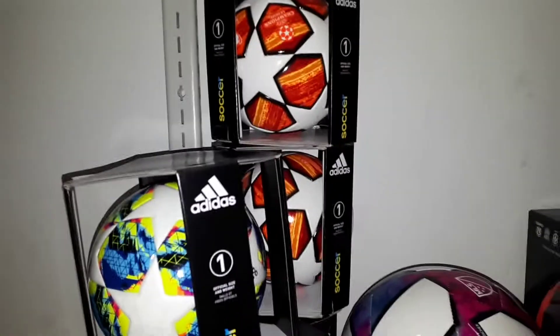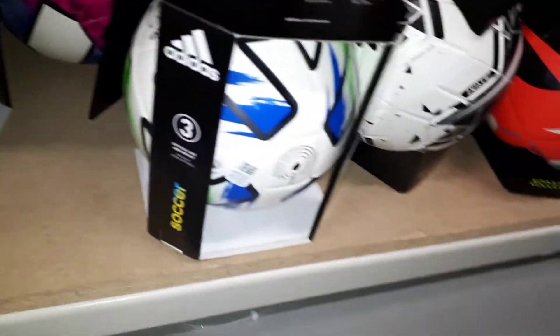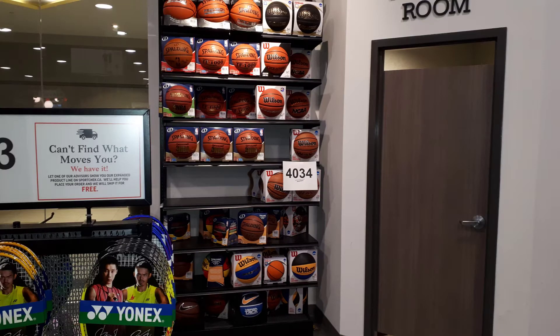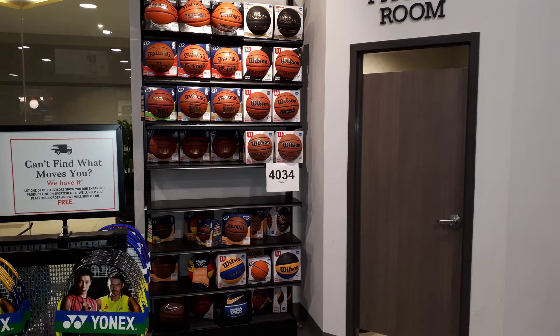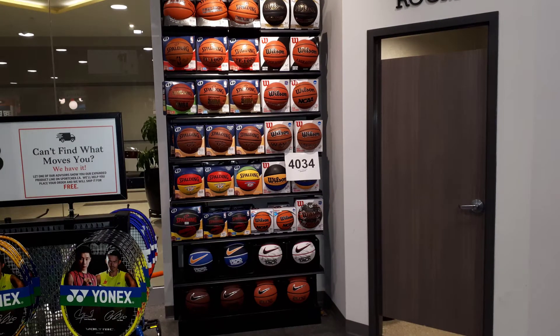There they are — we found them! And like I said, not a size four — I need four of them, stacked one on top of the other. Now when it comes to ball walls, they gotta look fresh, they gotta look good. Keep them in order by brand and by coloration — make it shoppable.